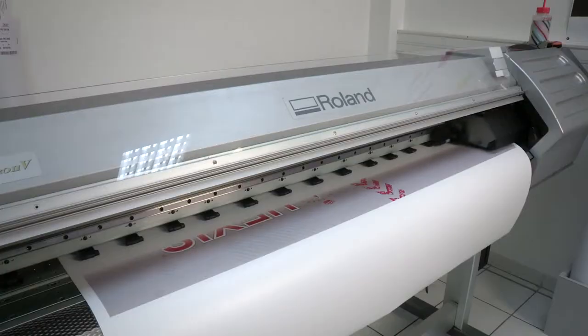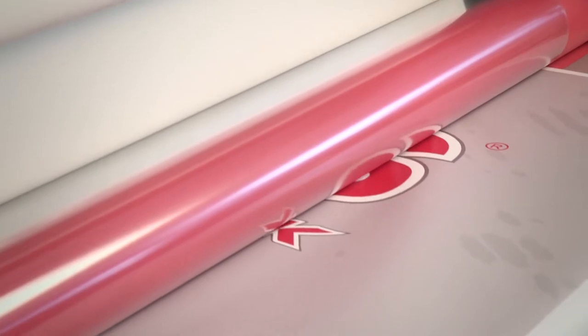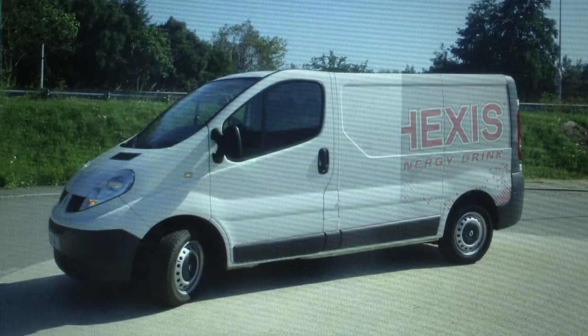It's absolutely necessary to leave the print to dry sufficiently, at least 24 hours, before laminating the film. If you don't follow this last point, the wrap might turn out very difficult or even impossible to install and its durability would be compromised.